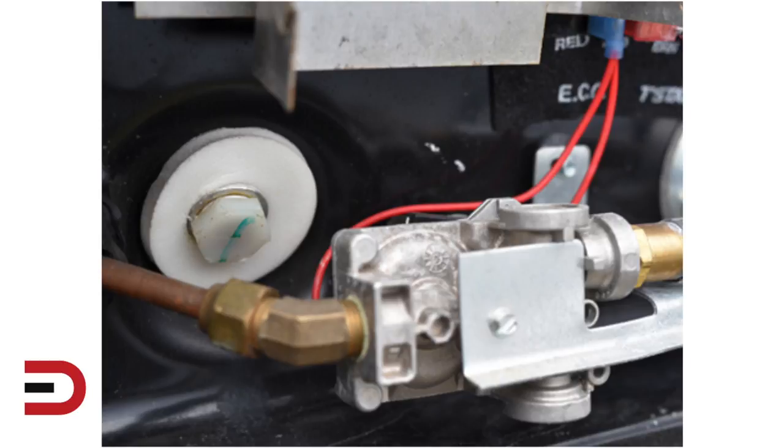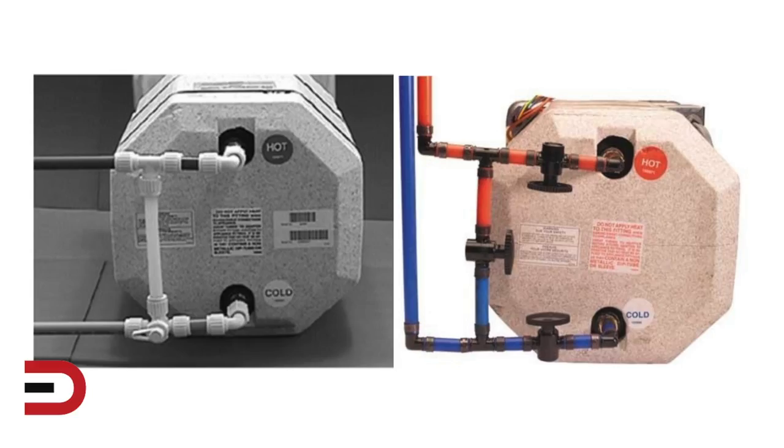Atwood water heater drain plugs are plastic and are either 7/8 or 15/16 size sockets. When removing the socket, it's important not to damage the LP line or gas valve. Atwood water heaters have a lined aluminum tank that is made out of glass, blue in color. If you see this during winterizing, you need to consult with your local RV dealer.